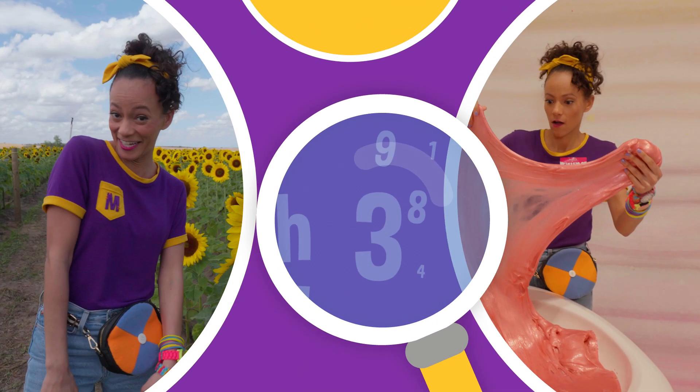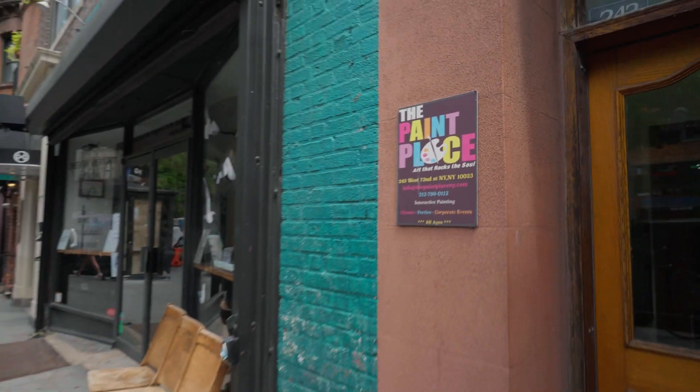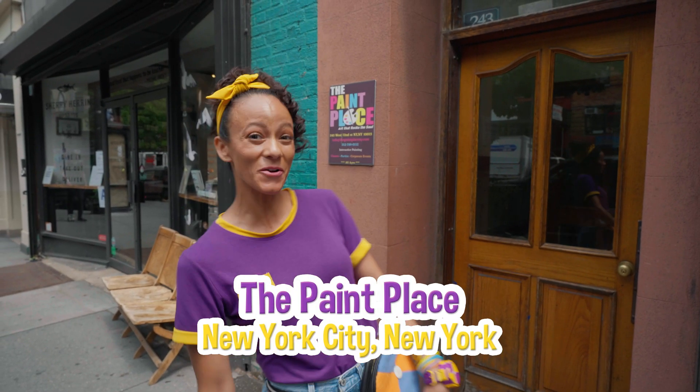So much to learn about, it'll make you want to shout, Mika! Hey, it's me, Mika, and today I'm at the Paint Place in New York City.